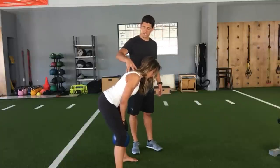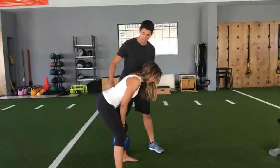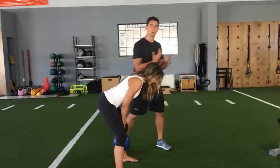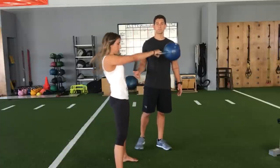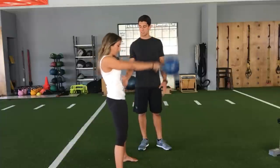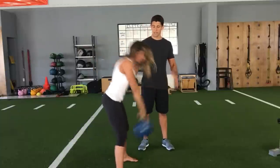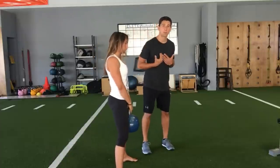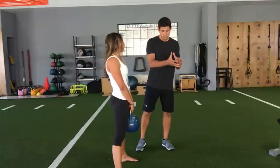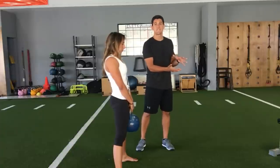Christina is going to hinge all the way over at the hips with a nice neutral spine, looking down at the ground. When she swings the kettlebell back between her legs, it puts all that tension onto her glutes and hamstrings. Then she fires her belt buckle through, coming up nice and straight. At the top, her body is straight, she's snapping her hips through, and we're dynamically loading the glutes and hamstrings at the bottom. She brings her chest almost parallel to the floor with a neutral spine, loads those glutes and hamstrings as the kettlebell comes back, then concentrically loads them as she fires her hips back through.